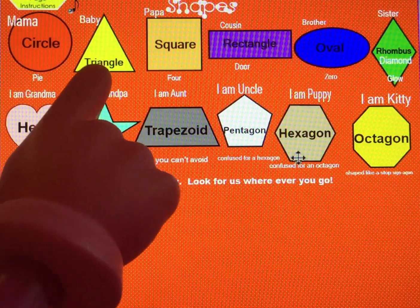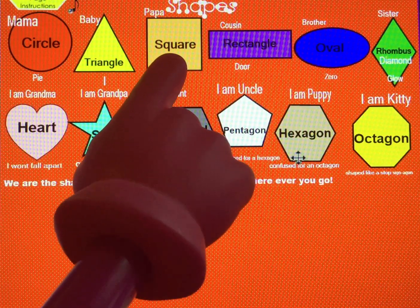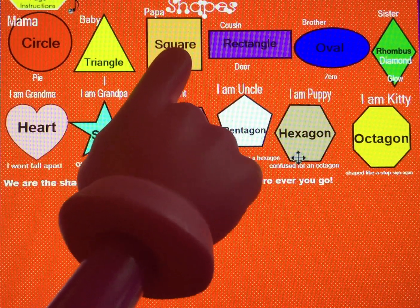What shape is this? Triangle, that's right — show me. What shape is this? Square, that's right — show me.